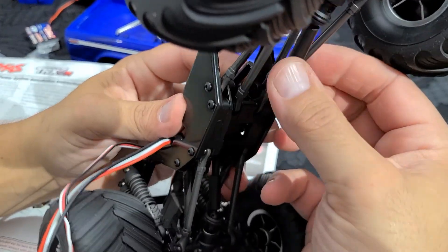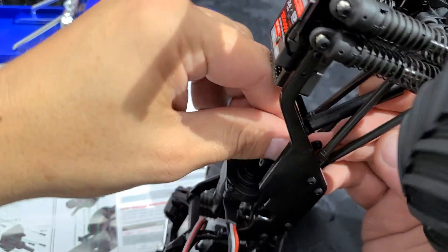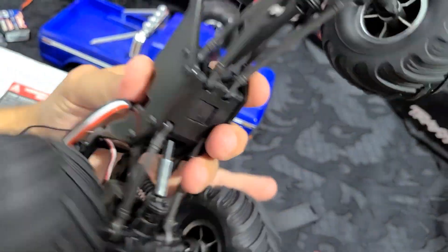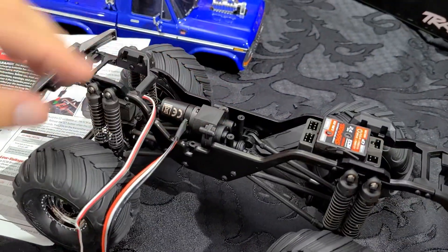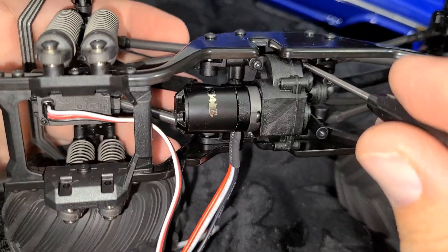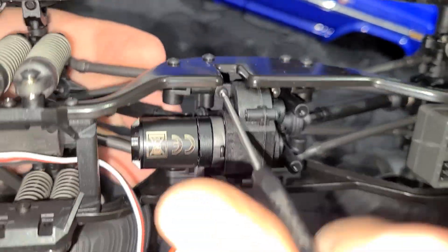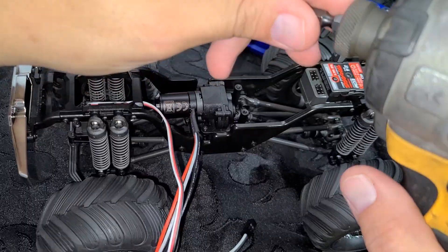Let's go ahead and set this back in the truck. The trick to getting the transmission in place is to put the front drive shaft yoke in first, then pivot the transmission in while guiding the rear half shaft in place. Got that one in place, this one in place — that seems to be the easiest way. Now the transmission is seated back in place. I'll place the four transmission screws back in there and secure it. One, two, three, and four. This motor takes up a little less space than the other. I'll tighten this all back down.